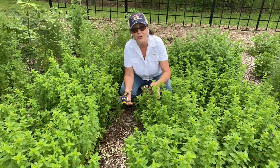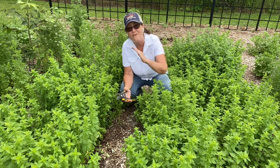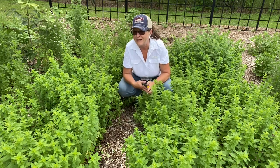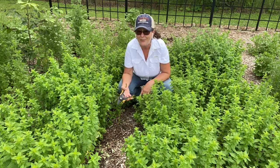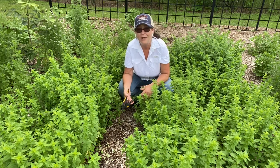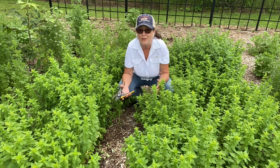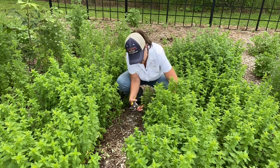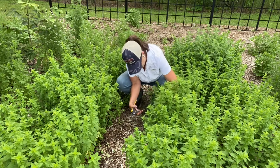Here's why: wherever these long runners grow up and then fall down, wherever they touch the soil it's going to create a new plant. Normally I don't mind that at all because I love to use parent material to make more plants, but I have oregano everywhere so I'm not really worried about that. So I am just going to cut out...